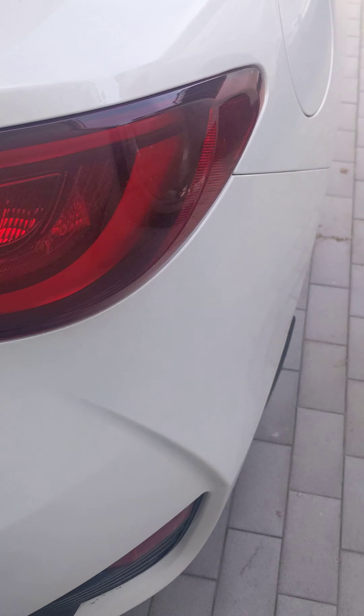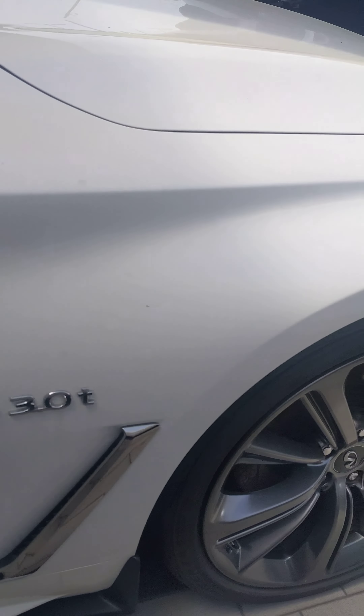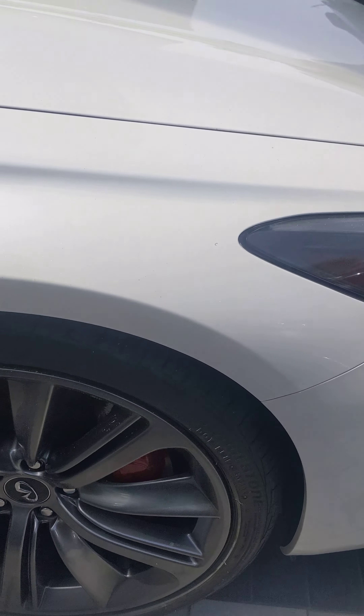Continuing our tour around to the wheels on this side — no curb rashes, no door dings that I can see, no scratches, no curb rashes here.